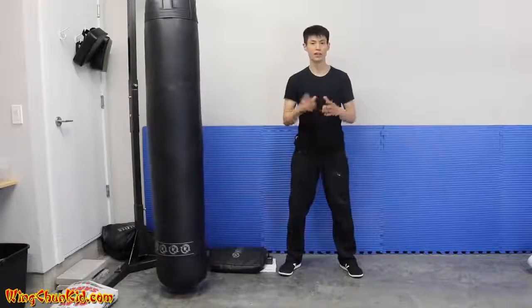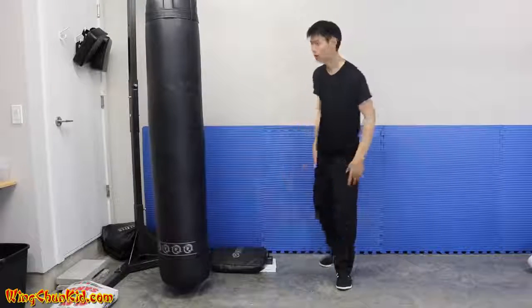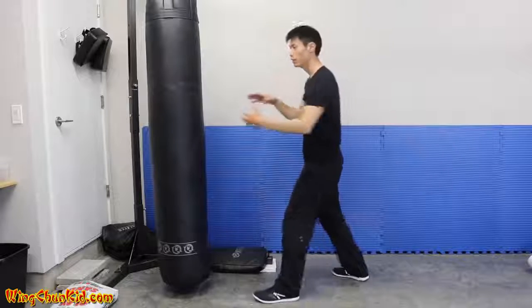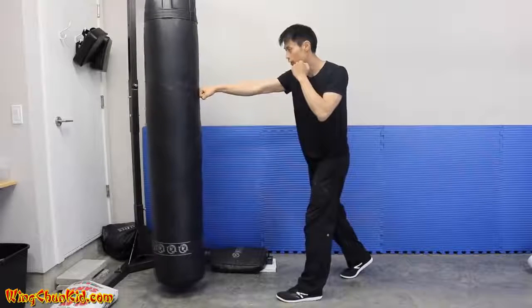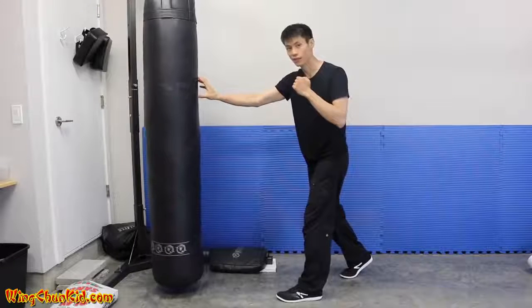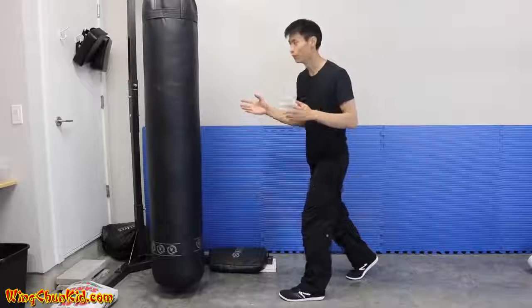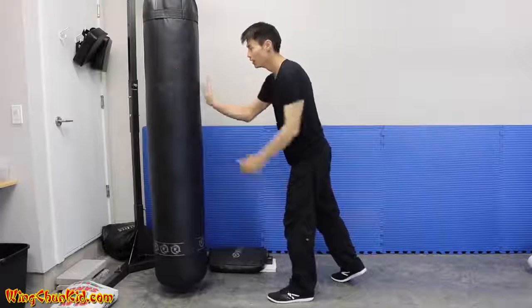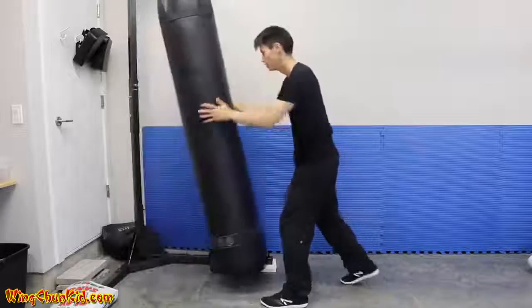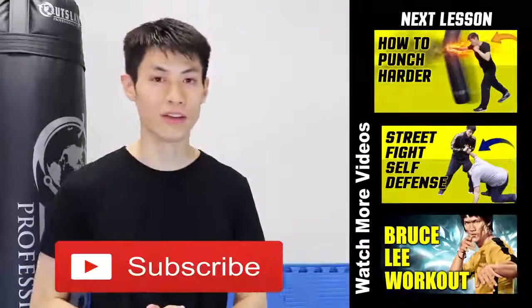The final tip — and it's very important yet very simple — is punching through your target and getting penetration. When you punch, your target should be six to eight inches behind the contact area. If your mind is focused only on the surface, you'll just hit the surface and it won't do enough damage. Imagine the contact point is six to eight inches behind where you actually make contact — that gives you a lot more power and damage.